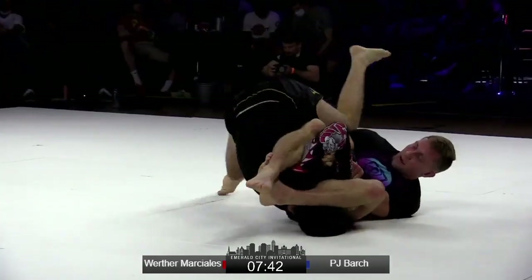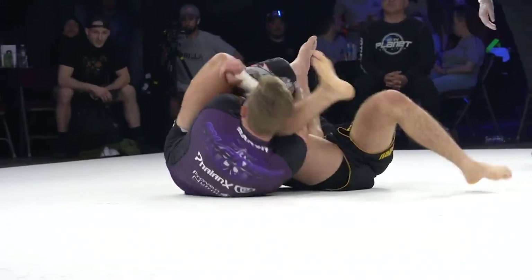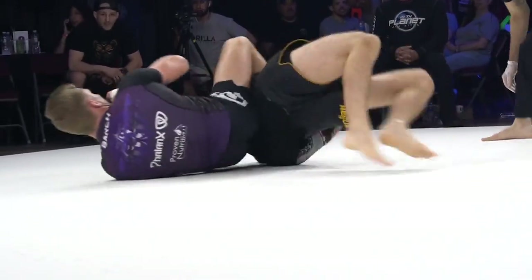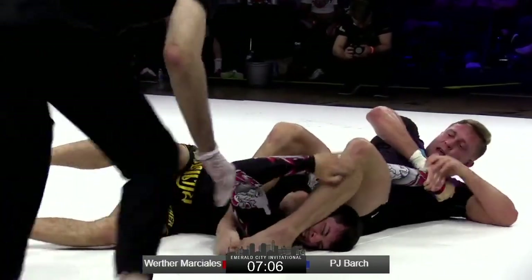Beautiful — very good transitioning here. That Kimura is such a powerful grip. Now he's locked under the far shoulder. Kimura traps this and then a spiderweb as well. Just over seven minutes remaining, so a ton of time here. Does get that separation — man, he's got that on a bad angle. Good job of trying to get that arm.